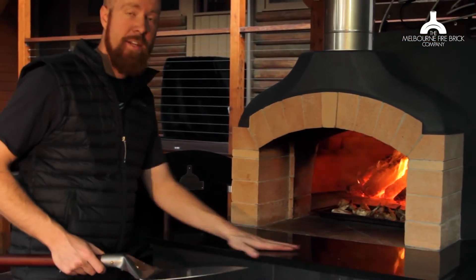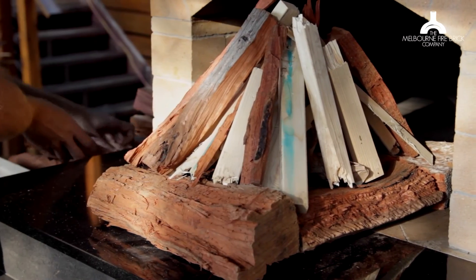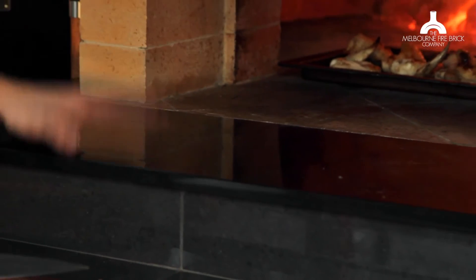So granite is what we recommend to use. It's pretty much the only stone that can handle that heat. This right now is probably only sitting at about 50 degrees, but it can get hotter than that.